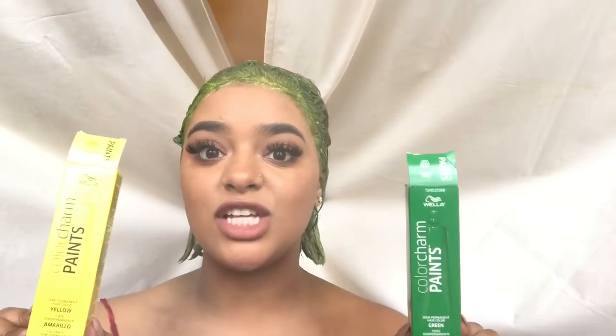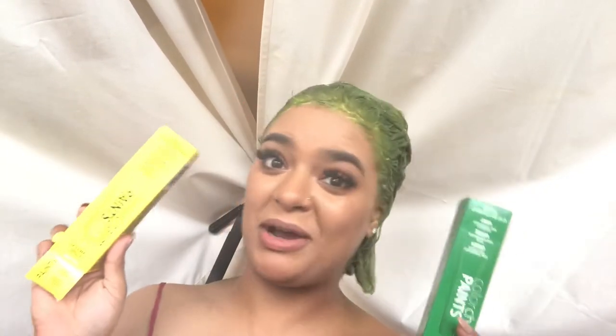I clearly screwed up when I combined those two colors, and it wasn't even enough. So I ran around literally my whole neighborhood with half my hair up and half of it green — half silver, half green — looking like a mess. It wasn't even the right green. So I'm going into hair places looking like a nut, and people in the street are thinking I'm crazy. I stopped back at Sally's to see if they had a more slime green color, but they didn't.